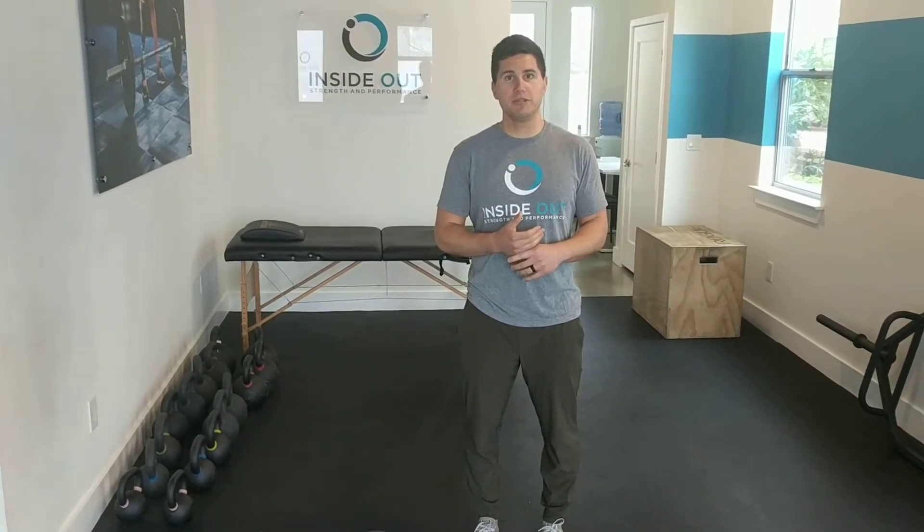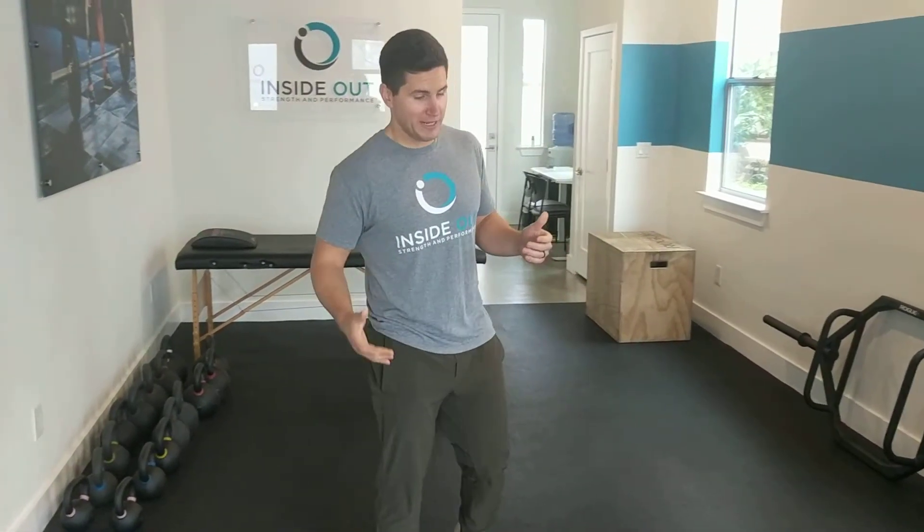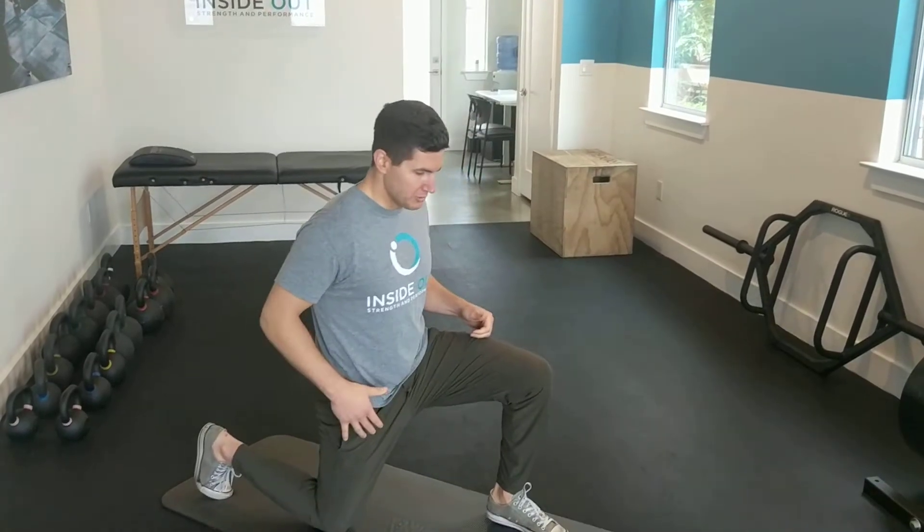Tight hip flexors affect posture, and from a performance standpoint they don't allow us to be as explosive if we can't fully open those hips up. If we're doing lifting, running, jumping, those things — it's important to have good mobility through here. And especially if we're spending any time sitting, this is one that we're going to want to get to.